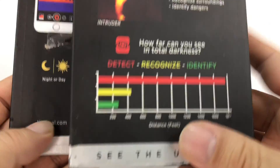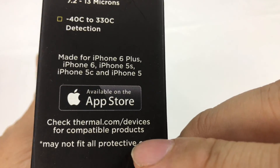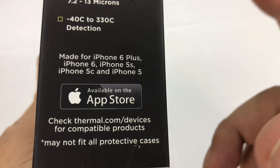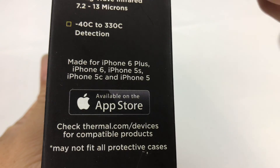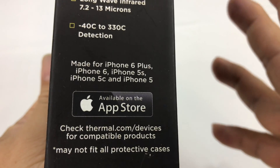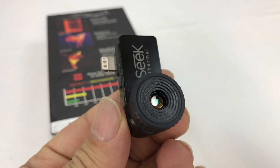There is an app you have to download in order for it to work. When you plug it in it will detect that you don't have the app and pop up a message asking if you want to download it. So let's go ahead — I want to shoot some video and show it to you now.